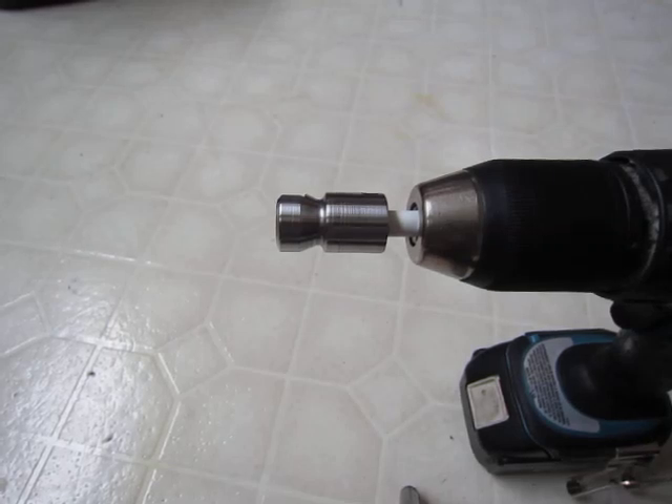Hey everybody. I had my Crosman 2240 taken apart because I was reconfiguring it and I wanted to polish up the striker. I saw a video on Pyramid Air of Paul Capello doing that, but I didn't really have a buffer and jeweler's rouge and that sort of stuff.